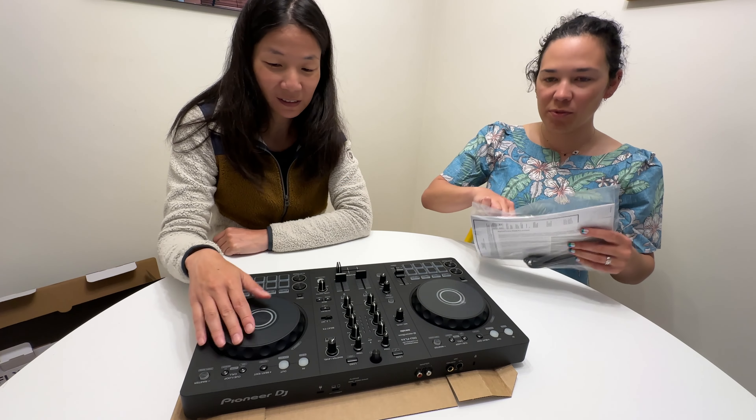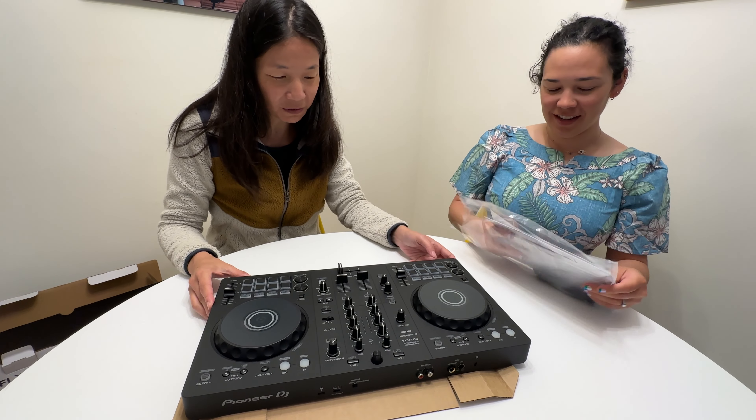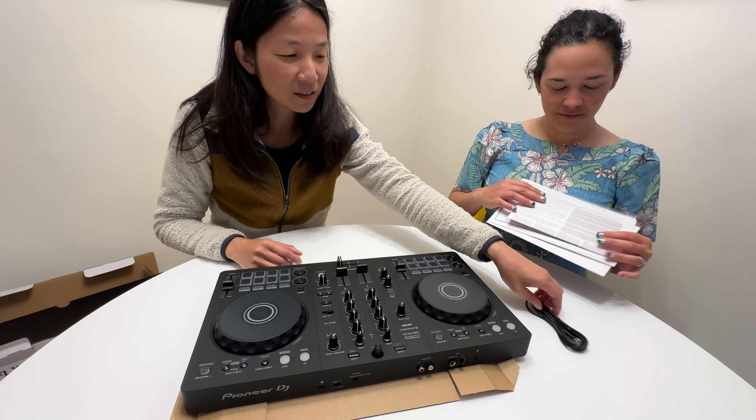Do we want to see what's in the bag? Should we plug it in? You still need a laptop, I think, to play it. I don't think it just plays on its own. Does it?